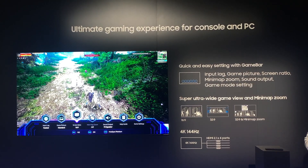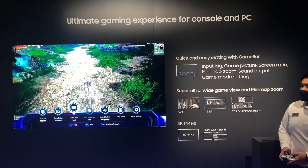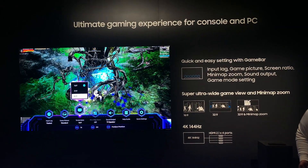Of course, you can also navigate it with the controller once you connect it to the TV. We still support the screen ratios 16x9, 21x9, and 32x9 for PC mode.